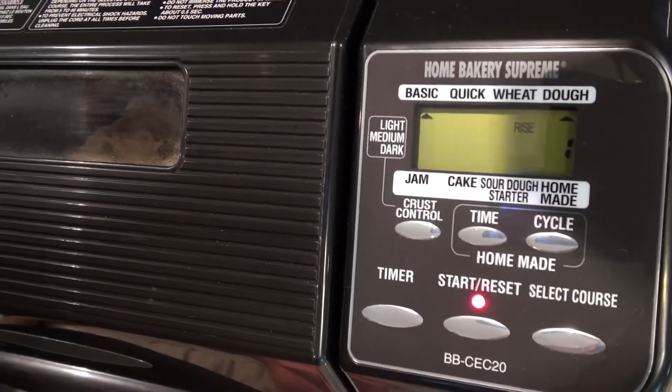We've been waiting now for almost an hour and a half, the dough is almost ready. I think there's less than a minute left — just waiting for that beep. There it is. Alright, now it's time to put that dough on some pizza trays and get cooking.